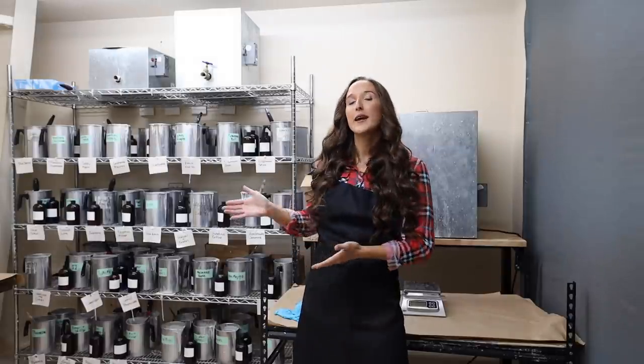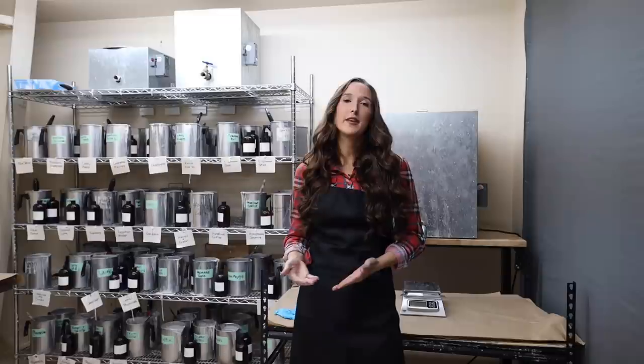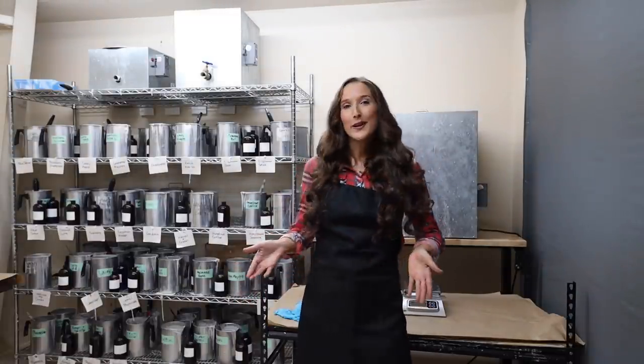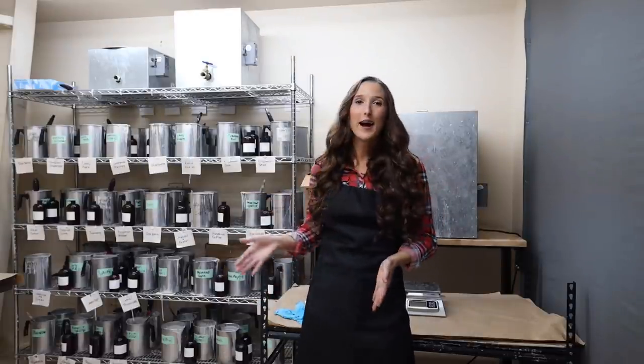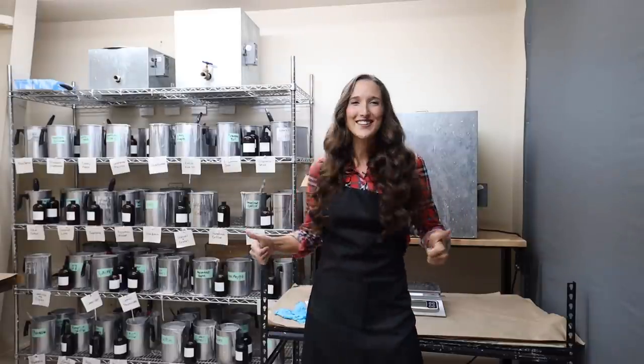This rack behind me is a rack that I use to make a hundred to several hundred candles a day, no problem. It's not that pretty looking because I've used it so much — these containers and this rack have made thousands of candles. So let's get started.